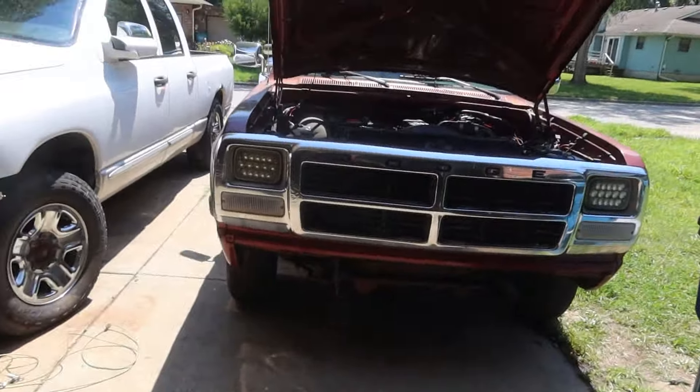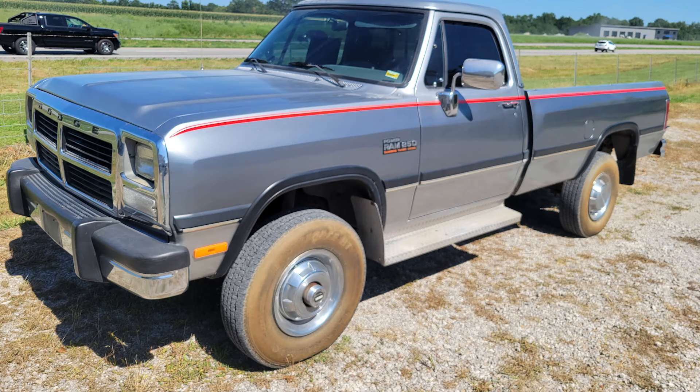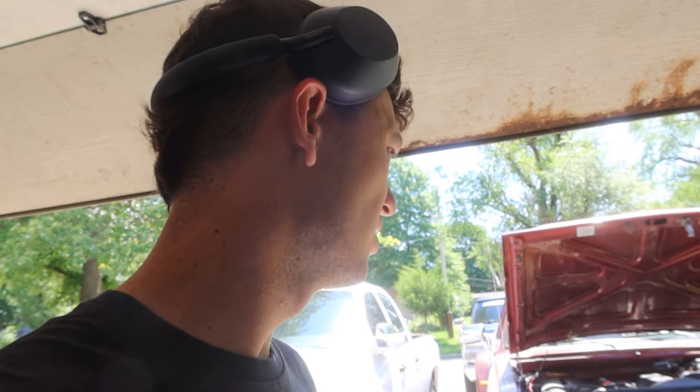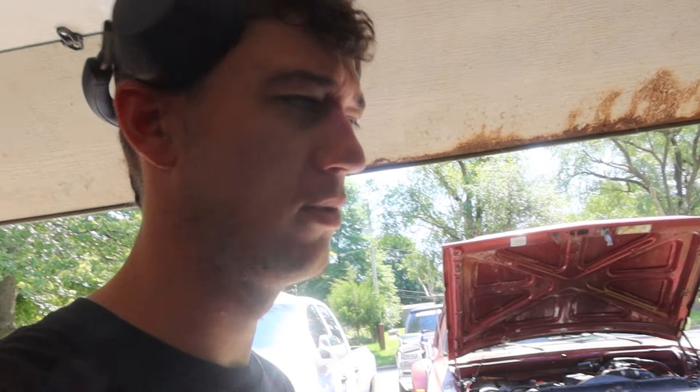I saw this immaculate first-gen — I'm gonna throw the picture up right here. It's for sale in Rich Hill, Missouri. I had to stop by and talk to the owner. He wants $20,000, but it's hands down the most flawless truck I've ever seen. The paint is unreal and it's factory — just been really well taken care of. It's an auto truck. I would do anything to own that truck — it's wild. That was a cool little endeavor.